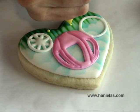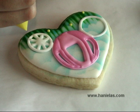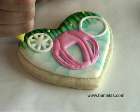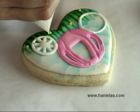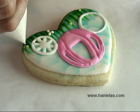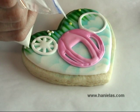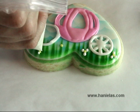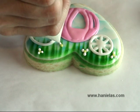Now I'm just adding some yellow dots and those will be the daisies — you're just piping simple dots. First I'm piping three dots and then letting them crust, and then I'm going to fill in the blanks with another set of dots.